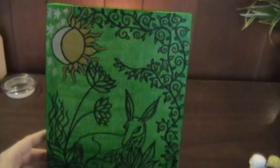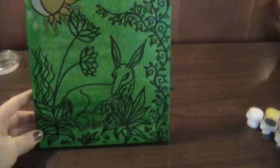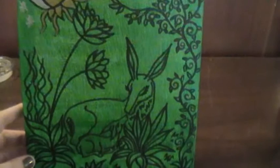For my altar I don't really have a lot of things with me, because I've only just come over to Canada from the UK. So I thought, well why not paint myself an image that represents Imbolc to me, and that is the mother and fawn there.